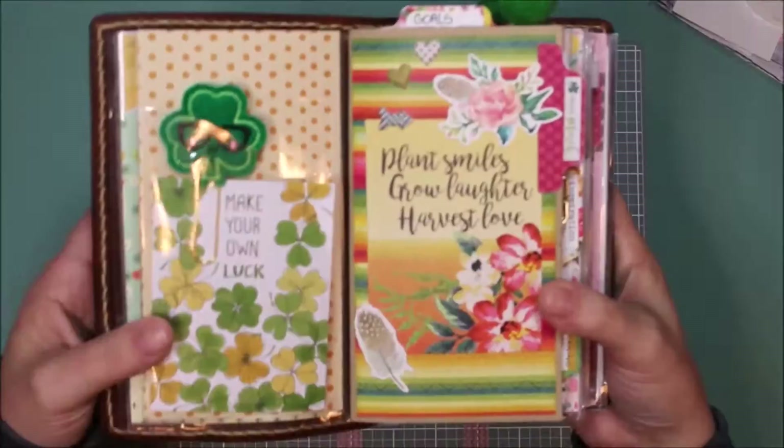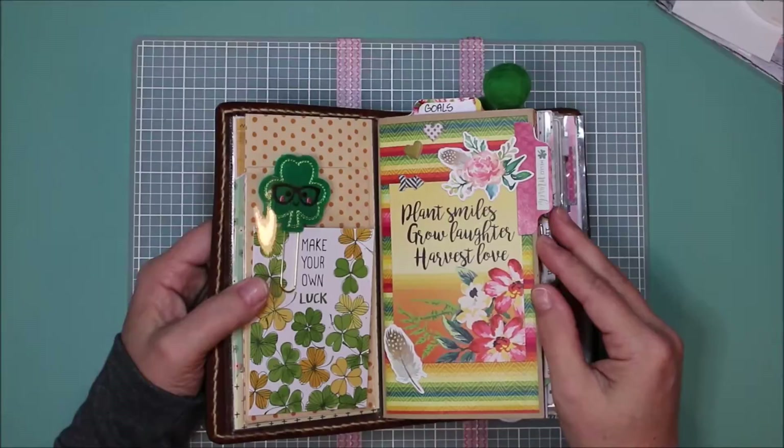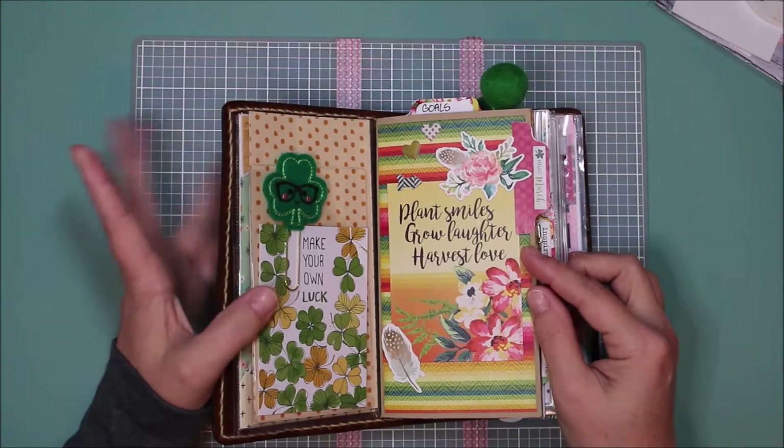Then I decorated the cover — it says 'Plant smiles, grow laughter, harvest love.' I did like how colorful this kit was. It does kind of remind me of fall, so I tried to stick with the brighter colors.